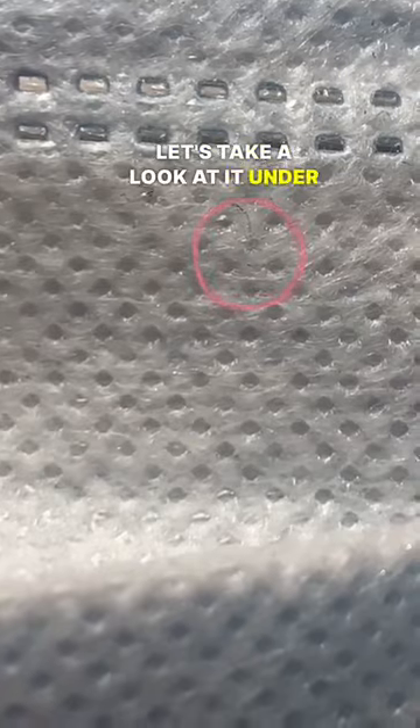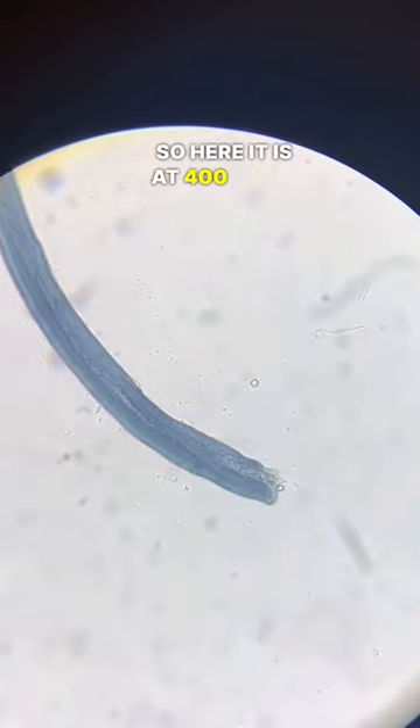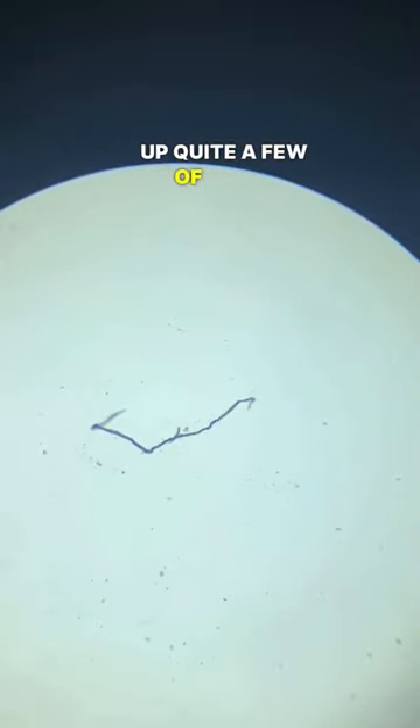Now let's take a look at it under the microscope. Here it is at 400x magnification. It's obviously not alive, it's just a little microscopic fiber. These are actually everywhere — even just rubbing it on my shirt, you'll be able to see that I picked up quite a few of them.